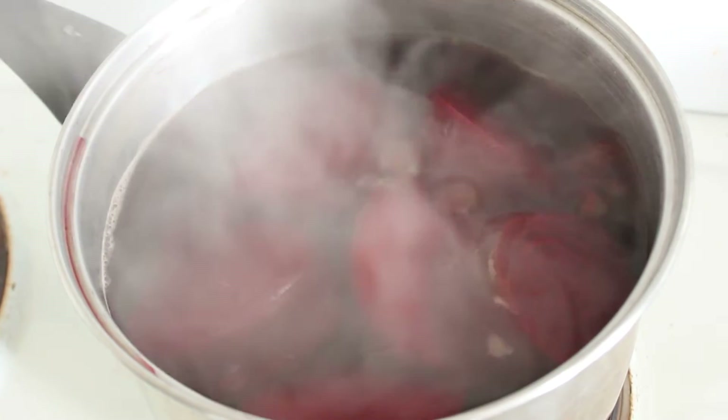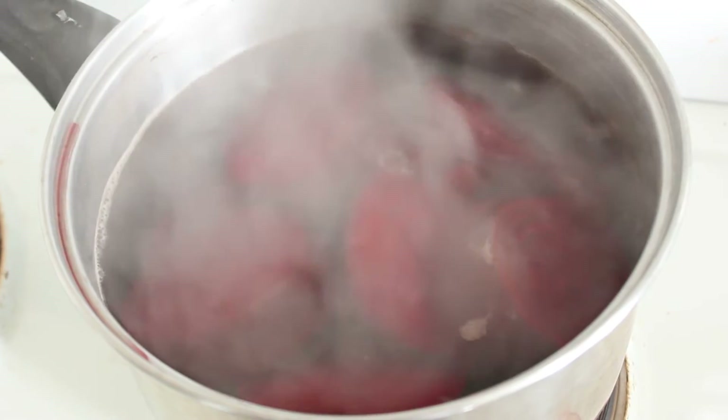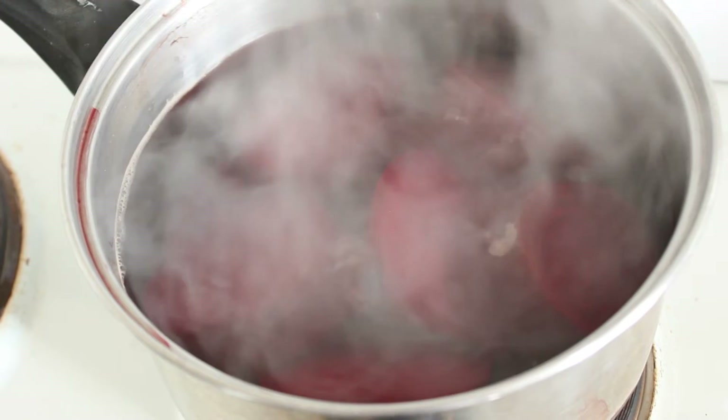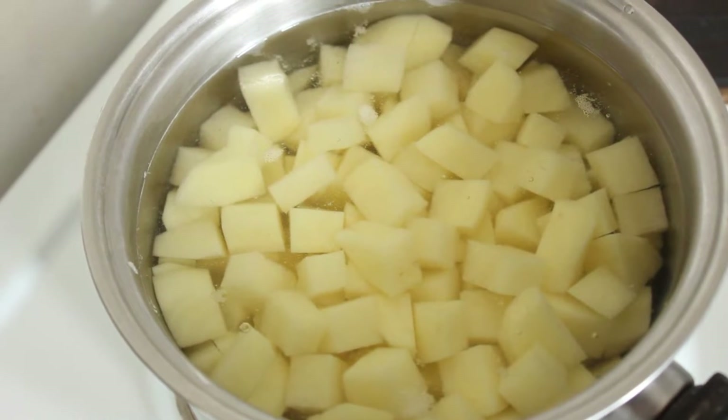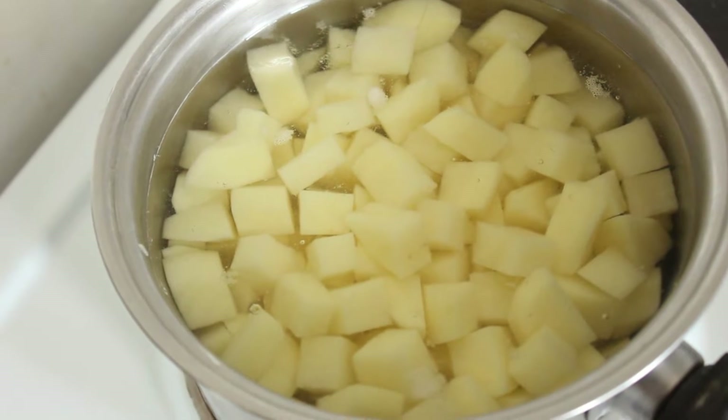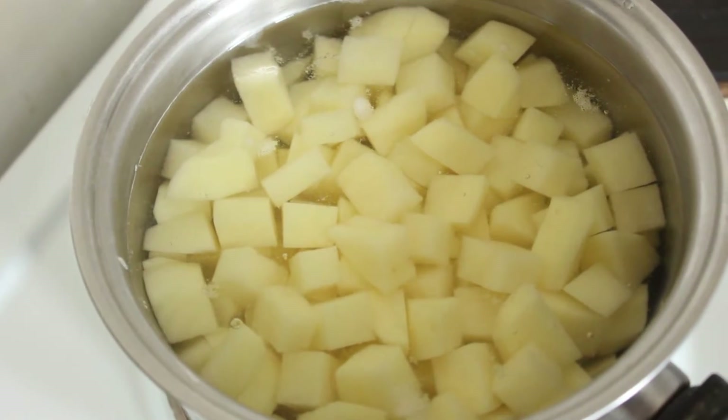I've had my beetroot boiling for some time now. I'm going to take that out and we're going to cube it. While we're dealing with the beetroot, we're going to pop these cute potatoes on for about five minutes.